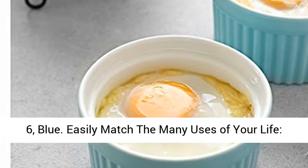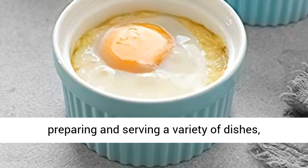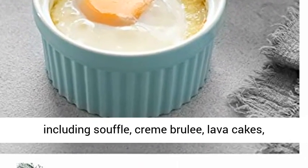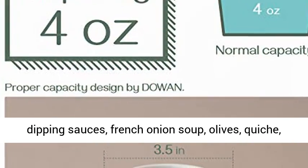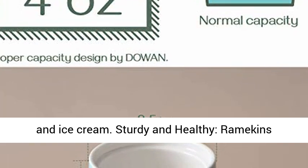Easily match the many uses of your life. Classic and simple style ramekins are perfect for preparing and serving a variety of dishes, including souffle, creme brulee, lava cakes, dipping sauces, french onion soup, olives, quiche, and ice cream.